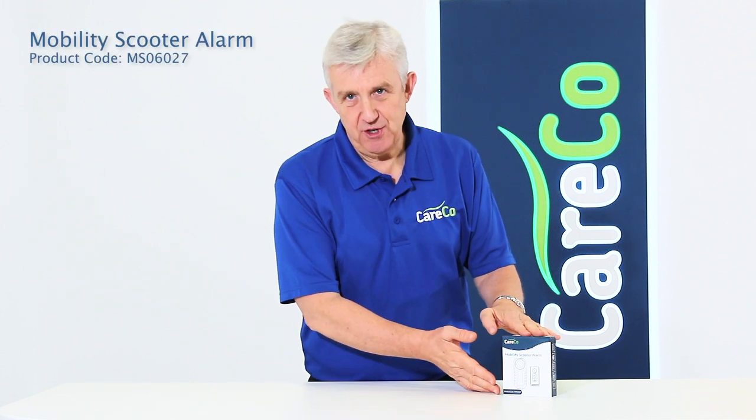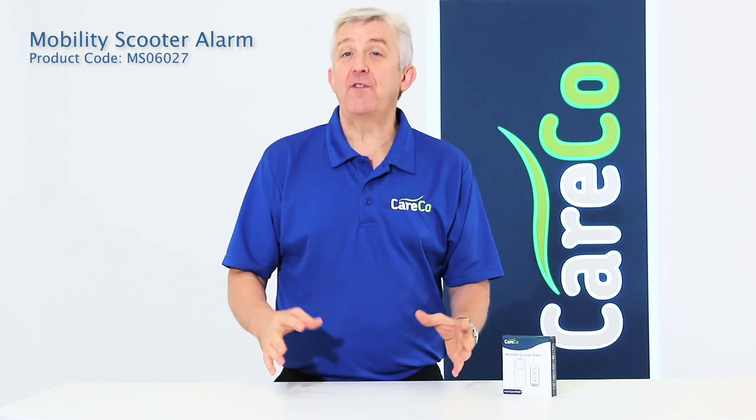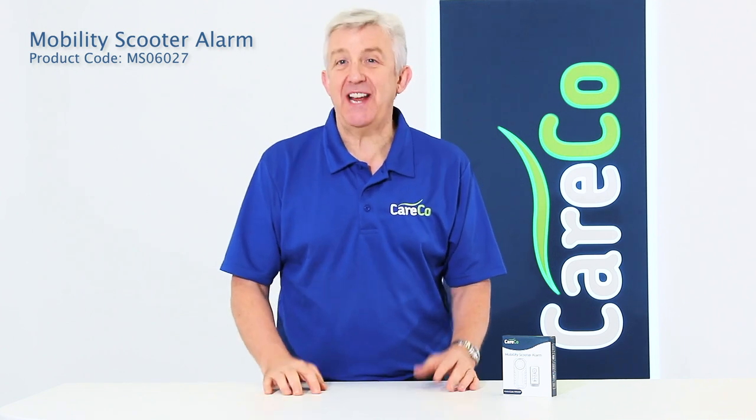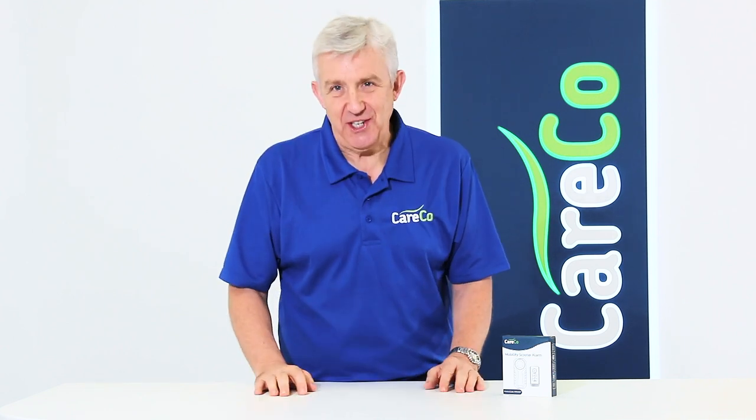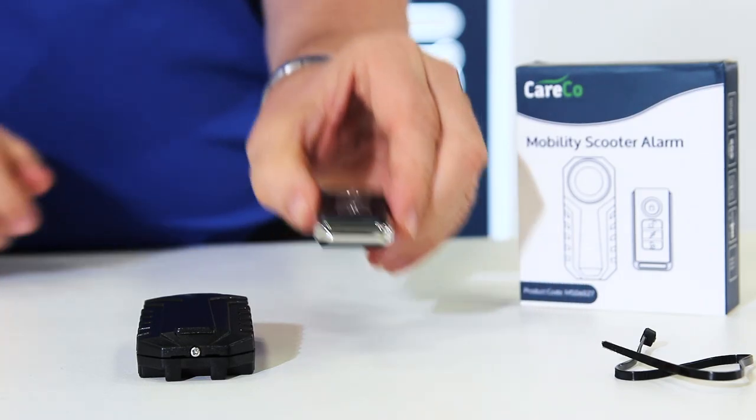This is the Mobility Scooter Alarm, a simple to use and easy to install alarm that offers peace of mind when your scooter is left unattended or is not in use. This professional alarm will provide much-needed security for your scooter.